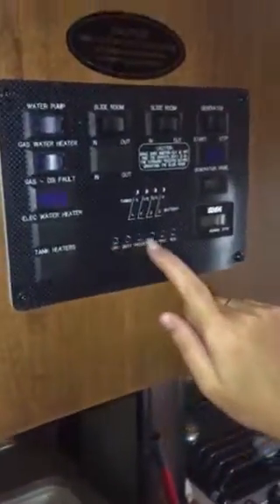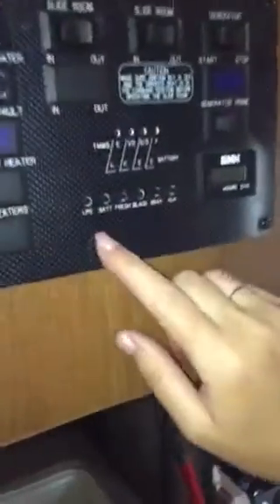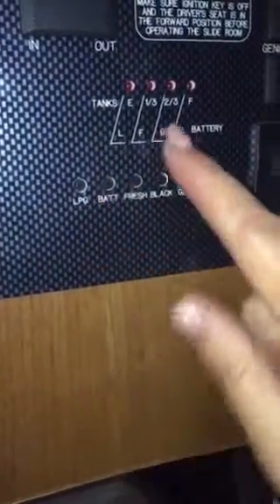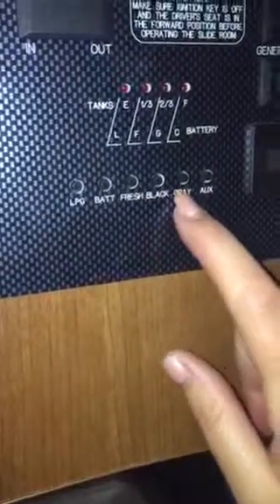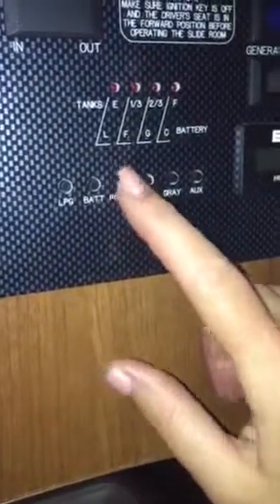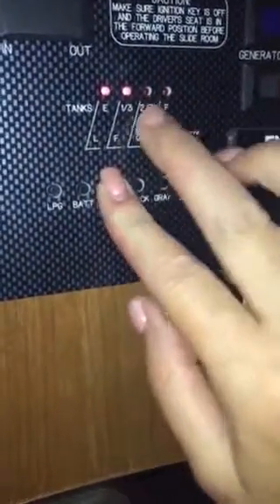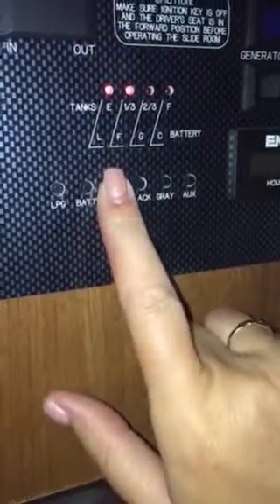While you're camping there are level checks here. This first check tells you your battery — how charged it is. It's two-thirds full. Here are your tanks: your fresh water tank gives you your faucet water and shower water. It should be one-third to two-thirds full, and if it gets empty I'll show you how to fill it up.